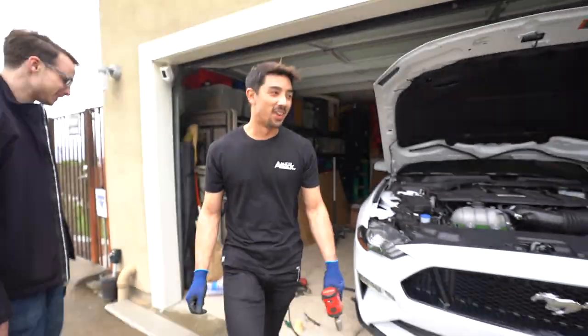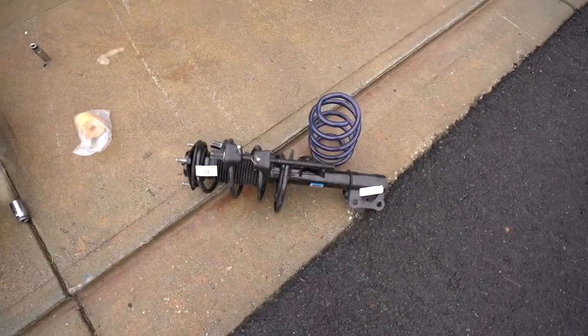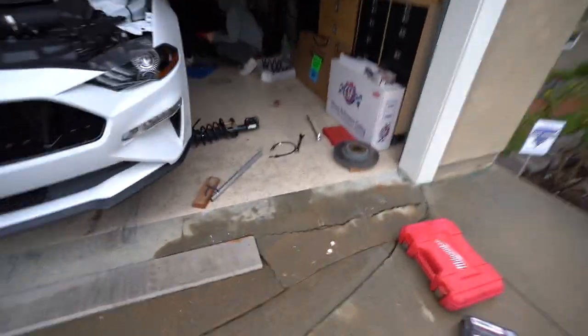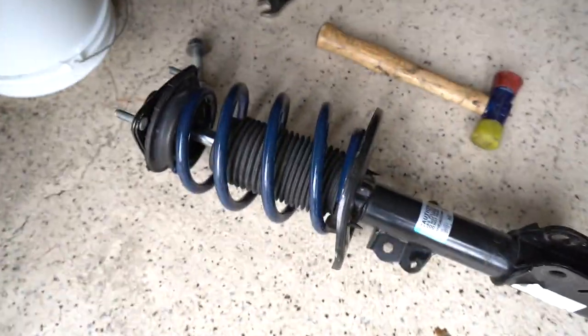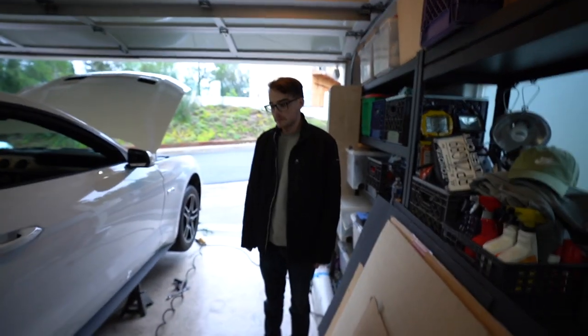Right now I've got Christian and Joe helping me out with the back. I'm currently working on the front passenger side — about to take that spring off. The front driver's side strut is now ready to go with the spring all installed. Turns out both Christian and Joe had Mustangs before me, which is probably why this is going so well.